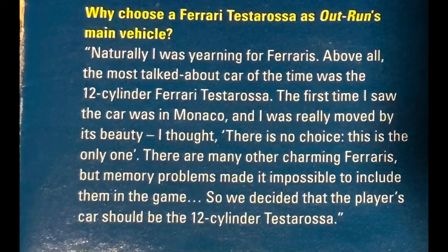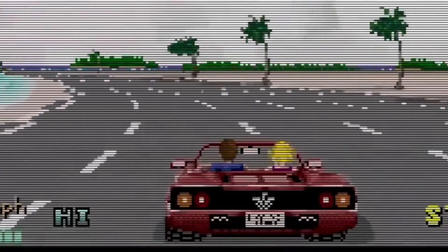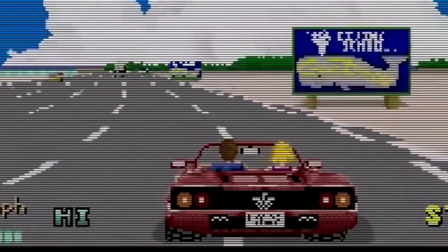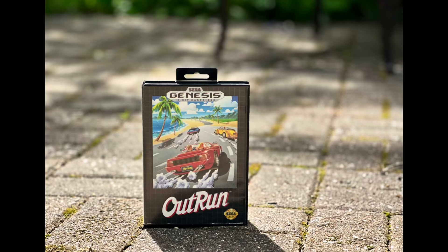Fun fact: in Shenmue 2 there's actually an Outrun arcade cabinet you can play in the game. For research, Yu Suzuki went to Europe — his bosses thought it safer than the U.S., which has a lot of really empty roads. He was inspired to use the V12 Ferrari Testarossa after seeing one in Monaco and really liking the look of the car. In just 10 months, Outrun was released to arcades and became a smash hit, selling over 30,000 units worldwide. It's been ported to everything from the Sega Master System to the Nintendo Switch, and to me the Sega Genesis/Mega Drive version stands out the most.